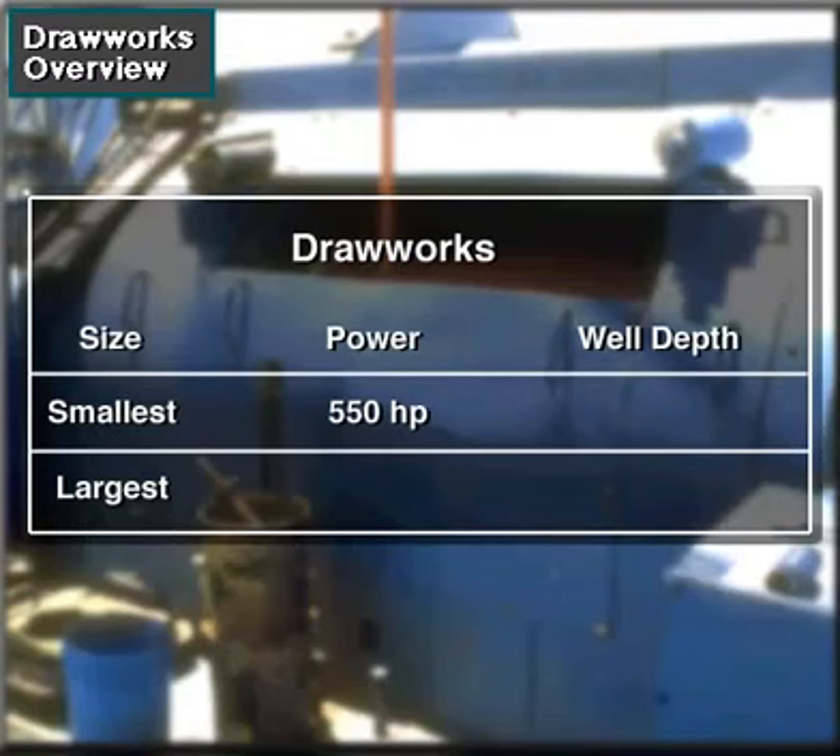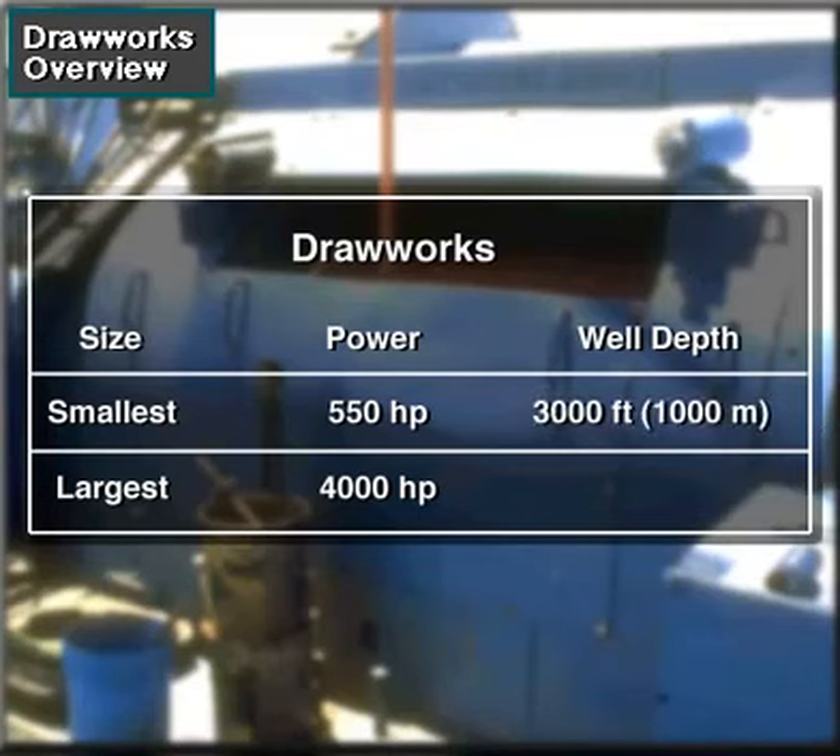The smallest drawworks are around 550 horsepower, while the largest have 4,000 horsepower — about 400 to 3,000 kilowatts. Small drawworks can handle wells drilled to around 3,000 feet (1,000 meters) deep. The largest can handle 40,000-foot or 12,000-meter depths.